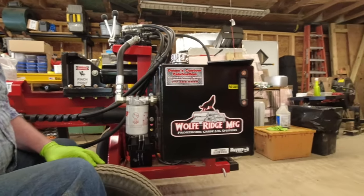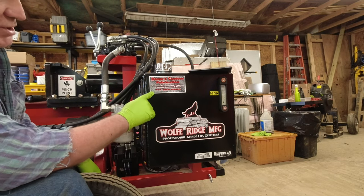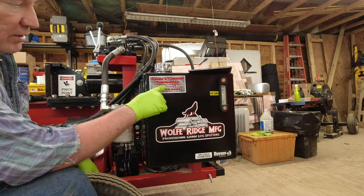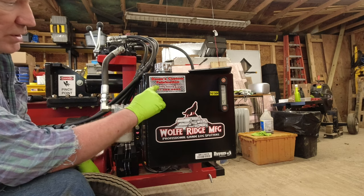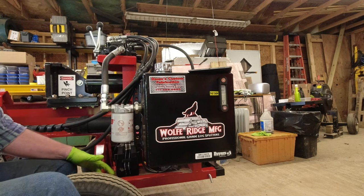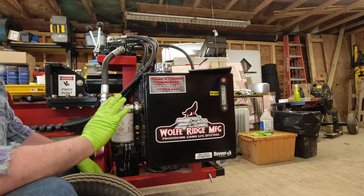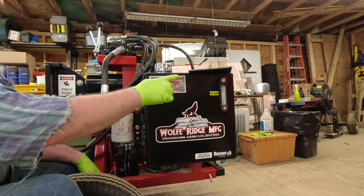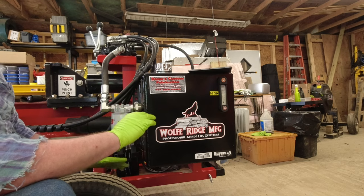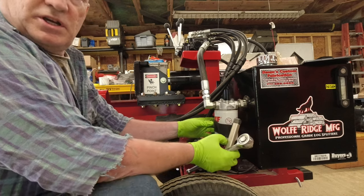Back over here, this is Dom's Custom Fabrication sticker with their phone number. Timber Wolf log splitters, firewood, welding, aluminum and steel — so he does a lot of different things. His main job, as he describes himself, is custom fabrications, so I'm assuming he's primarily a fabricator. I have a strap wrench here for the filter.